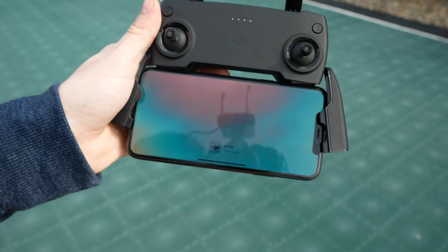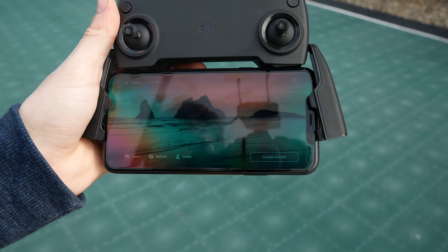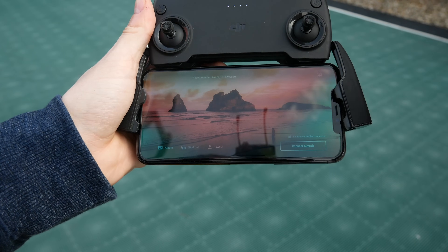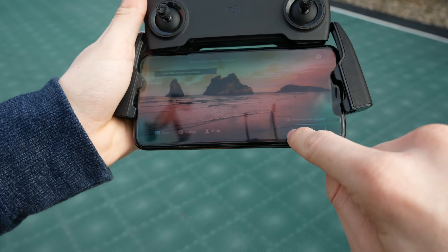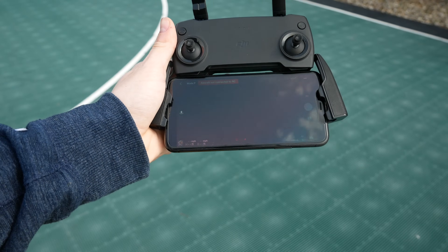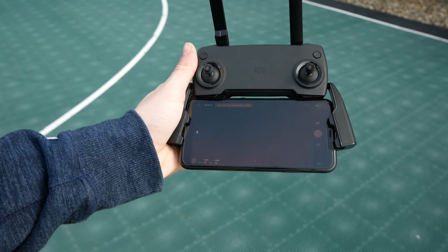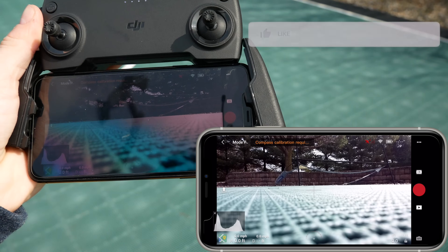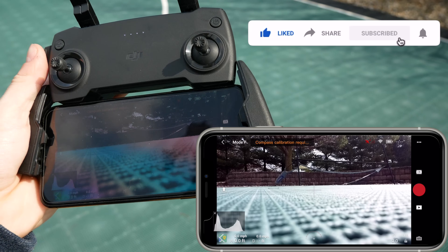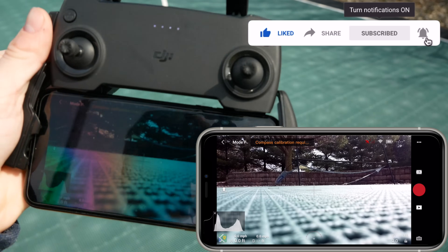At this point, you can open up the DJI Fly app, and you should feel your phone buzz because it recognizes that the controller is plugged in. You can then click on Connect Aircraft. Once it's there, now is the time to turn on your drone. Once this is on, you are all set to fly. I am getting a compass calibration, but that's not part of this video since this is all controller-based.